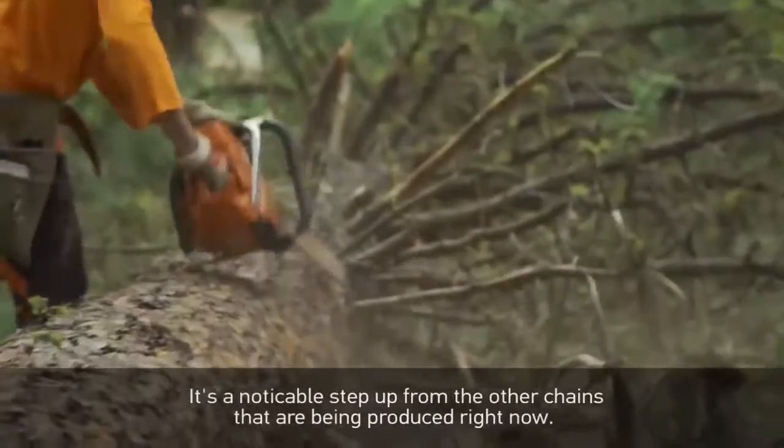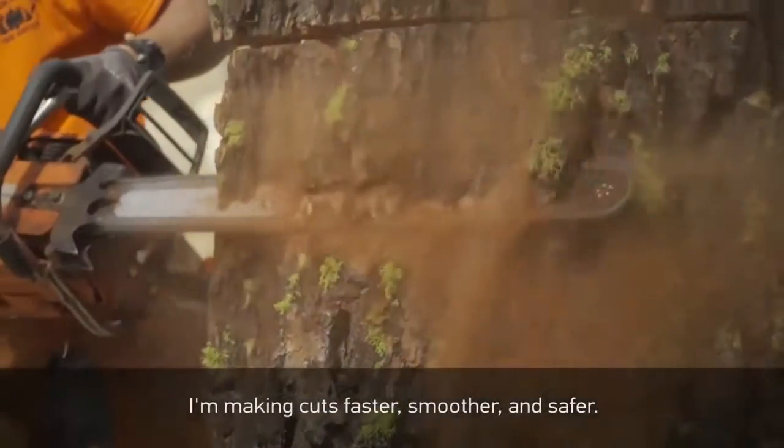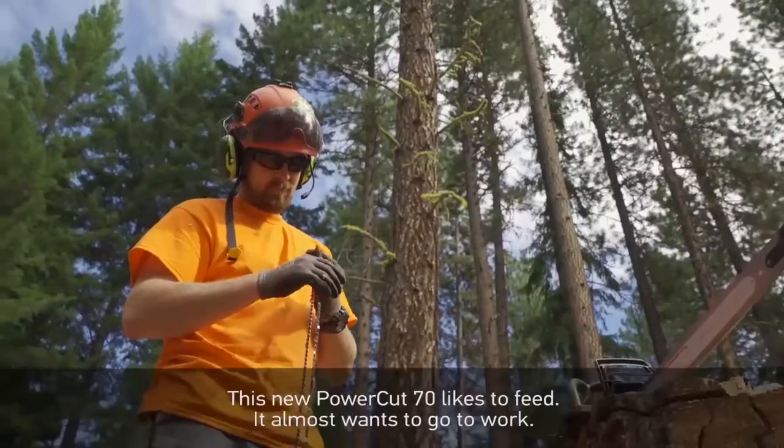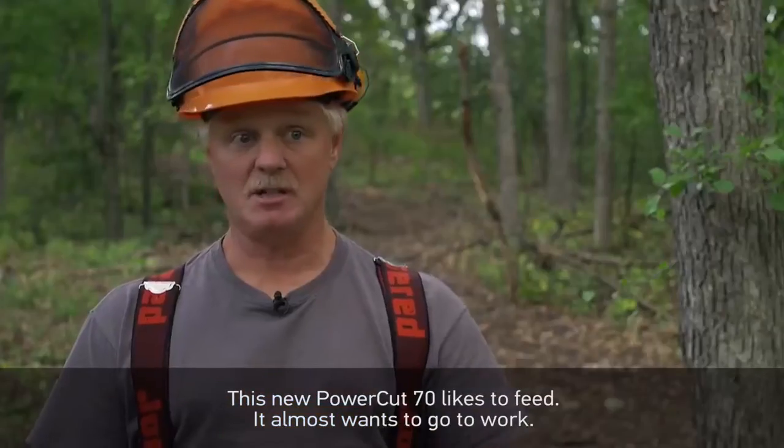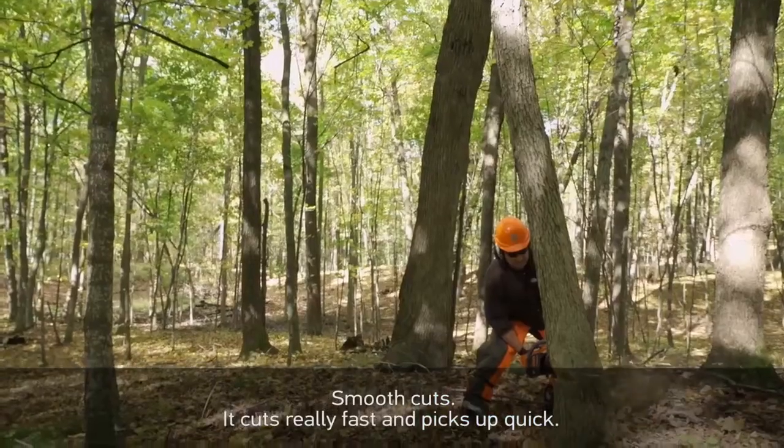It's just a great product, a noticeable step up from the other chains being produced right now. I'm making cuts faster, smoother, safer. This new PowerCut 70 likes to feed — it almost wants to go to work. Smooth cuts, cuts really fast, it picks up quick.